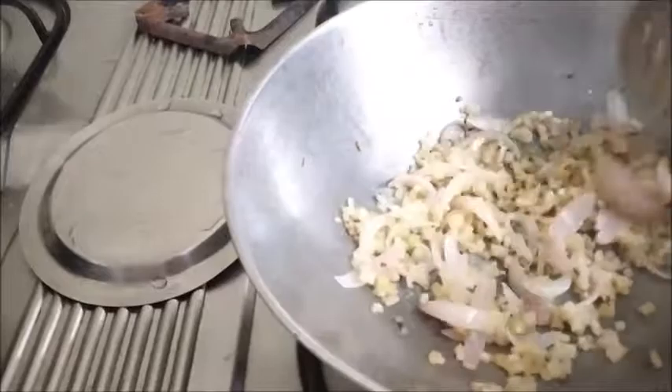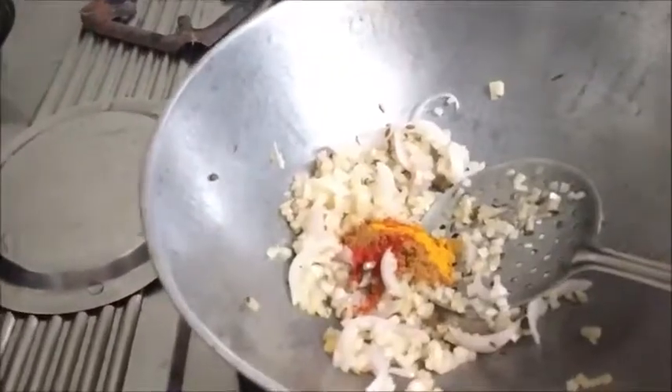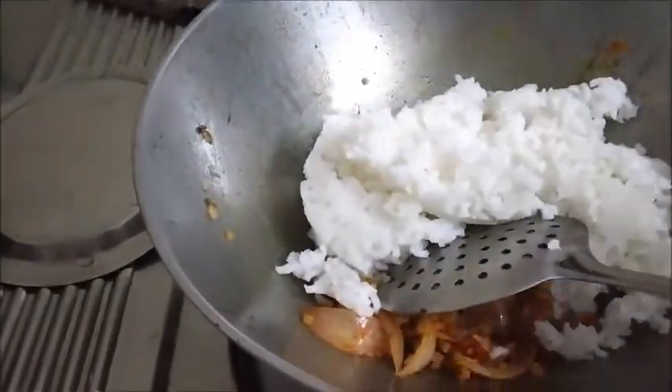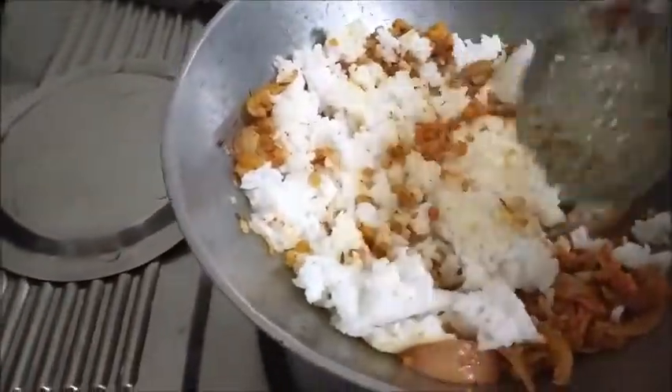At this stage you can add around 2 tablespoons of curd, or later on you can use lime juice. Now the masala goes in — saute for a few seconds. Then add the rice into it and mix well.